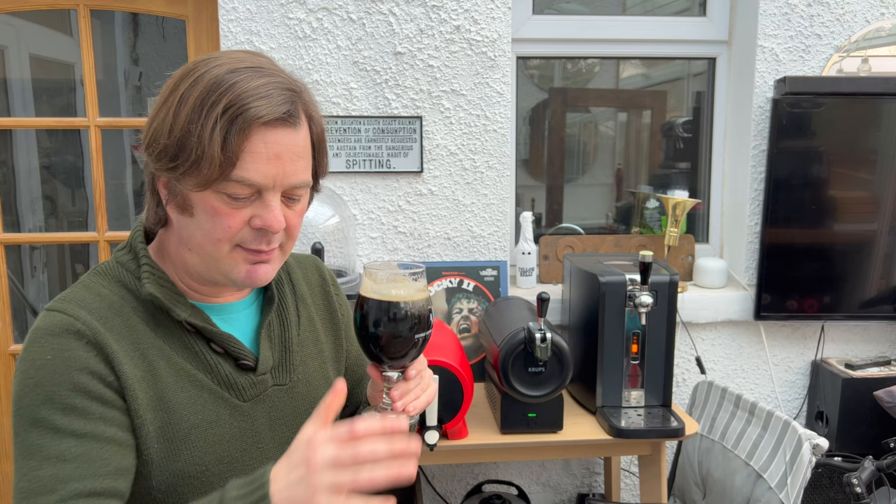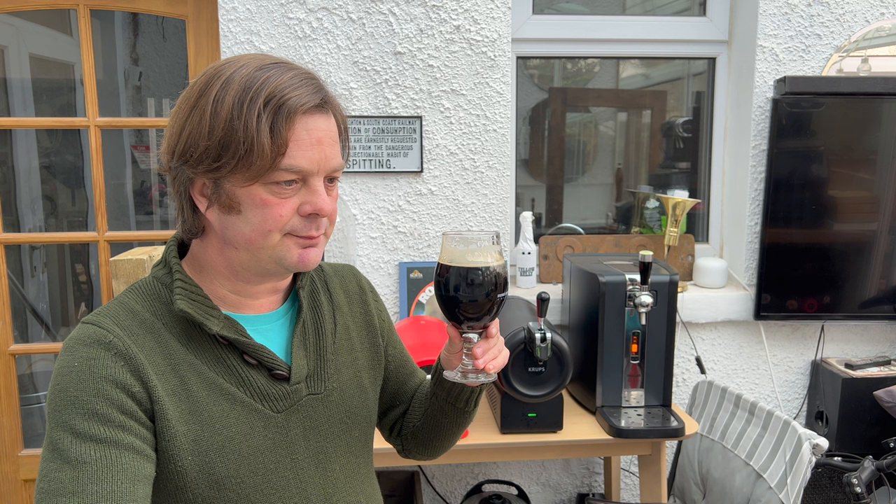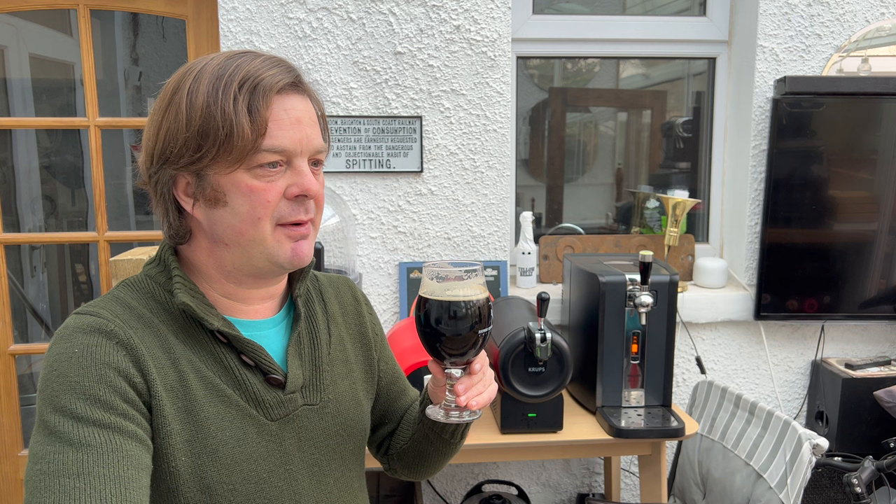Drinkability — it's got a nice mouthfeel. It's got a good body to it. It's not overly thick, not overly creamy, but at the same time it's not overly thin. It's got a nice mouthfeel. Flavour-wise, the chocolate, the coffee, the caramel flavours are coming through brilliantly well. I like this for a porter. It's a really, really easy drinking porter, this one.